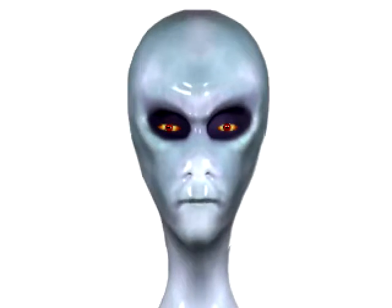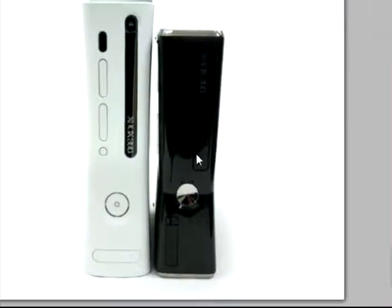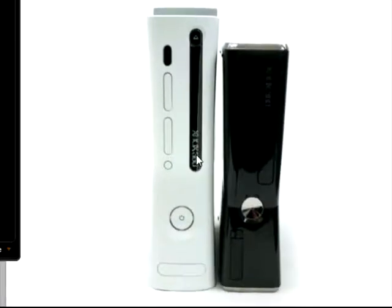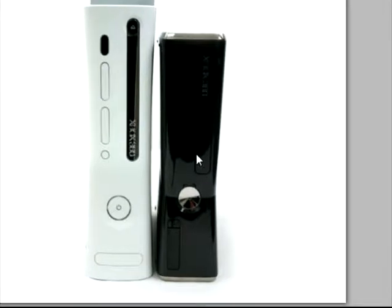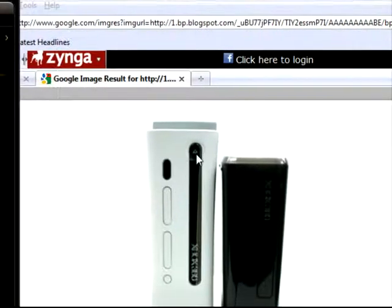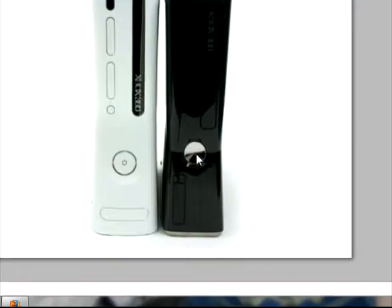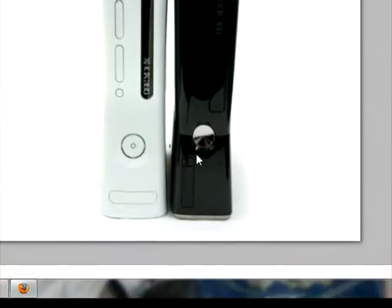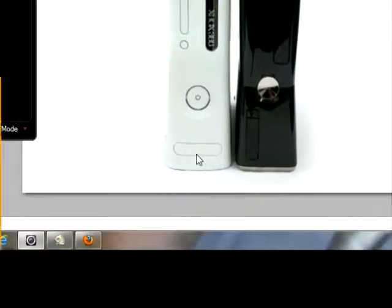Here I'm showing you the front — regular 360 right here, the new 360 right here. Which one do you think is better? I think the smaller, more compact one. First difference: no buttons on the slim — this is a sensor, you just touch it and it'll come on. Same with that one. You still got your two USB ports in the front.